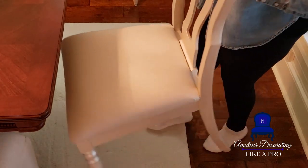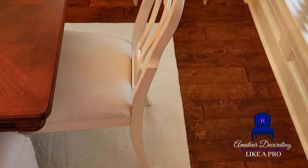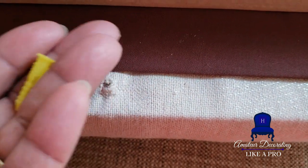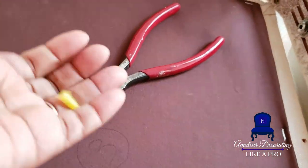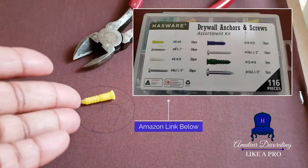So now this is how you add that seat cushion back and secure it in place. This is my tip. I take an anchor. I ordered these from Amazon — I ordered the entire little packet. I think it was a little less than nine dollars. You need these anchors.